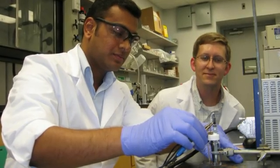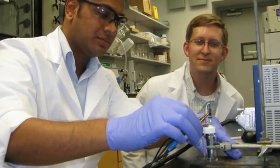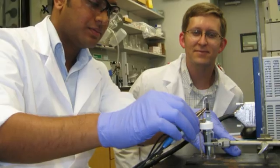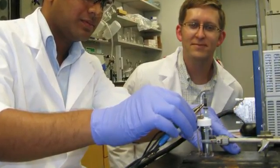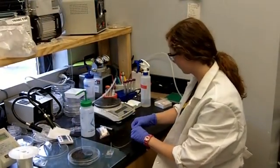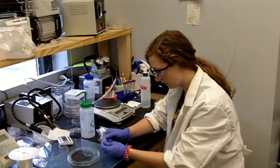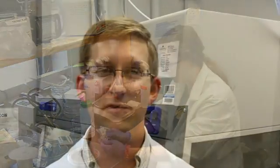We have some assays that we use — methods to measure proteins in our laboratory — where we use chemistry to attach DNA strands. We design the DNA strands specifically for a certain purpose to come together in a certain way, and we can attach those chemically to antibodies. Those are made to very specifically bind to the protein that we're looking for, and we can use the DNA to basically send a signal after that protein binds.